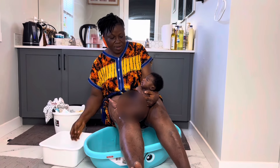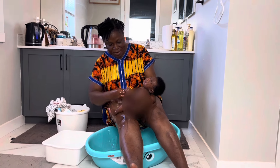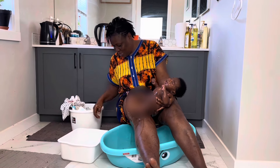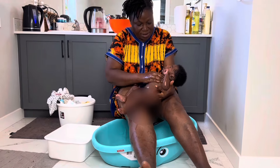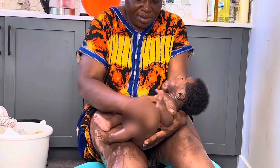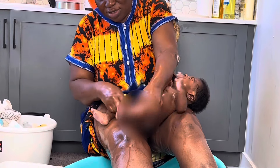Hello everyone, welcome back to this YouTube channel. Today we're going to go step by step on a newborn's first bath. My mom is visiting Canada for Omugwa. This is her first grandchild and she's going step by step on how to bathe him. Just in case we have another newborn in a few years time and she's not able to come, she wanted to make a video so we can follow step by step.